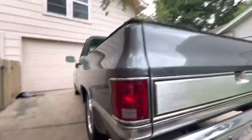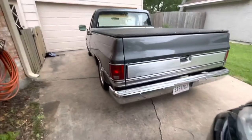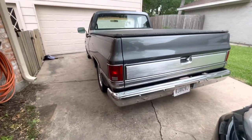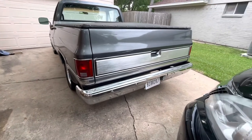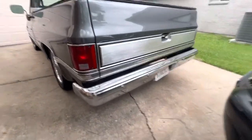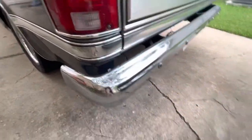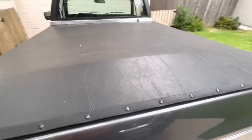I did put new taillights on it with little stainless trim rings around them. I put a new tailgate panel and a new back bumper — haven't gotten around to tucking the bumper because of that gap, but I'll probably end up doing that. The truck does have a tonneau cover — comes in handy, but if you don't like it you can take it off.